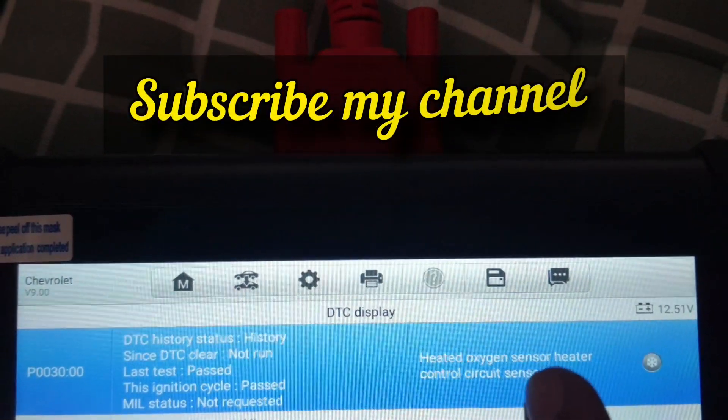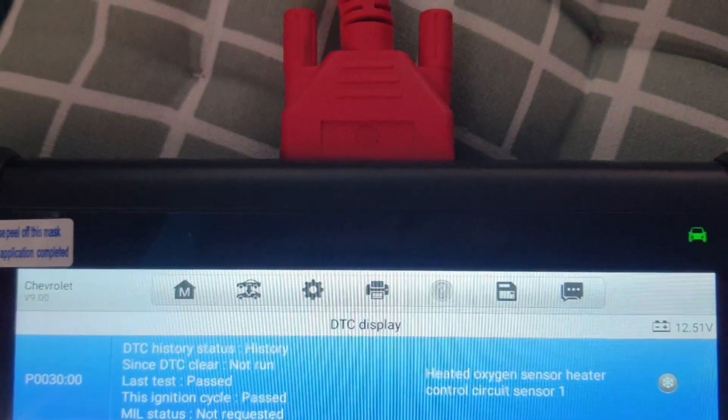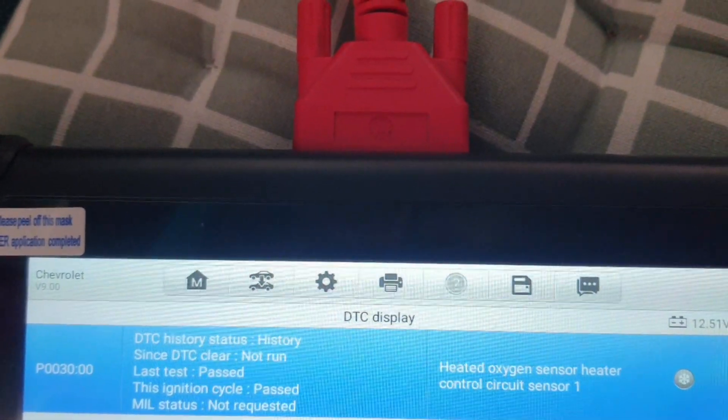I will show you what is the location and what is the problem. It is heater sensor one, P0030.